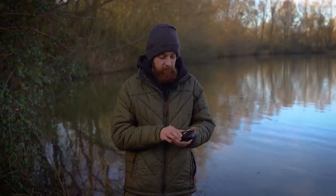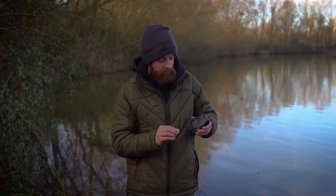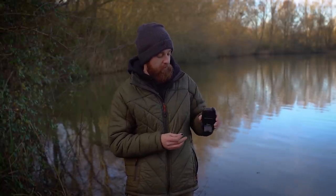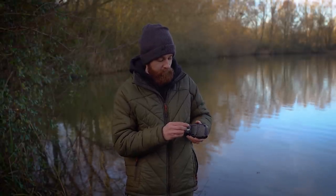Another nice touch on the back of the receiver is a built-in stand, which just clicks into place. So you don't have to worry about having separate stands — it will simply click into place and sit on your bivvy table or wherever you like to keep your receiver. Again, just like the alarms, it's a really nice, refined, all-round product packed full of features — as much as you could possibly want from it.